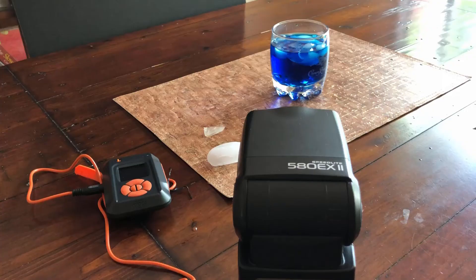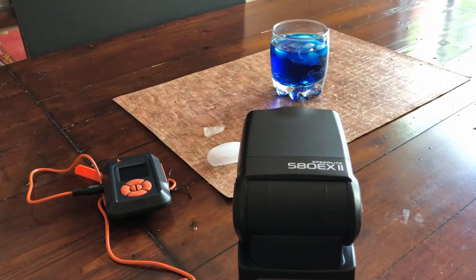And there you have it — the MyOps trigger actually worked perfectly for what we're trying to do. The sound of the ice hitting the water set off the flash, which froze the image. With the camera set on a two to three second shutter length, it gives you just enough time to drop the ice and have the flash go off and freeze the action.